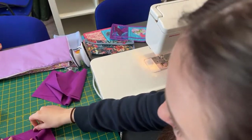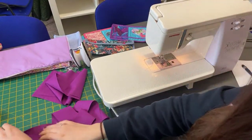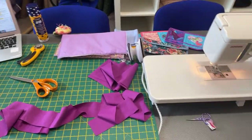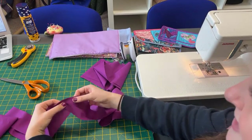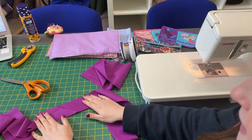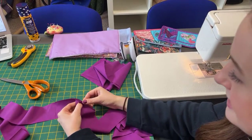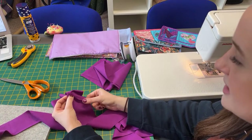So then when you open it out, you should have your binding now looking like this, and we're going to give that a press with the iron. So we've cut off this corner, leaving about a quarter of an inch seam allowance. When you open it up it's going to look like this — you're going to have this nice diagonal stitch. I don't know about you, Heather, but I tend to press my seams open. So press your seam open on that one.